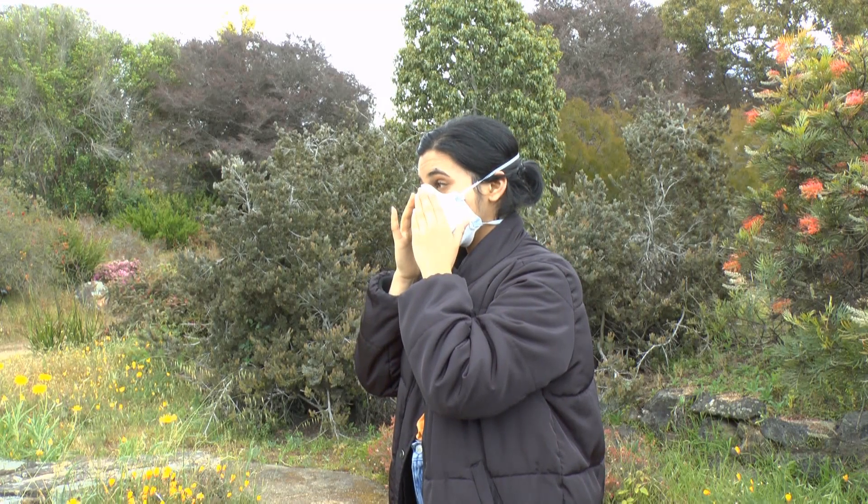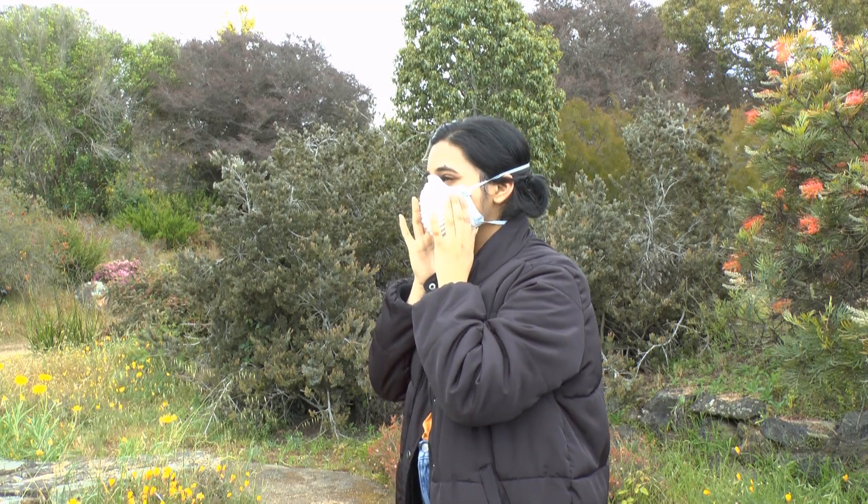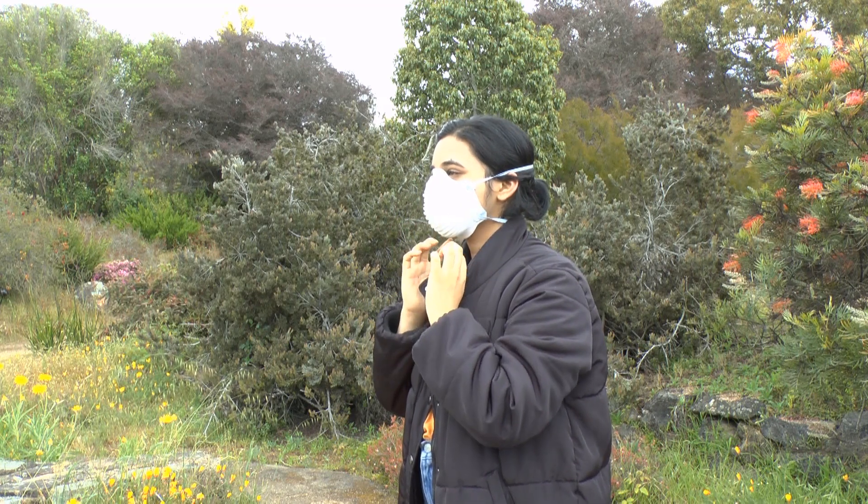Fit the nose piece to your nose and adjust the mask to the shape of your face to get a good seal.